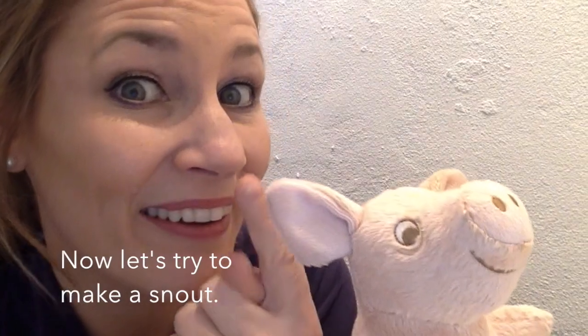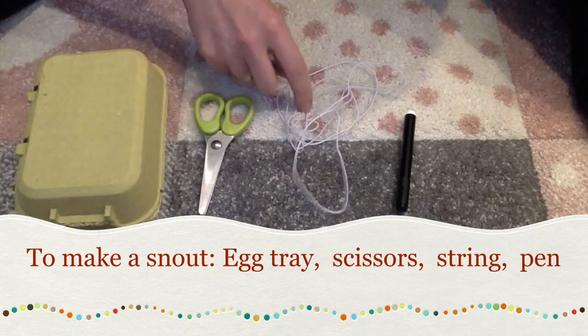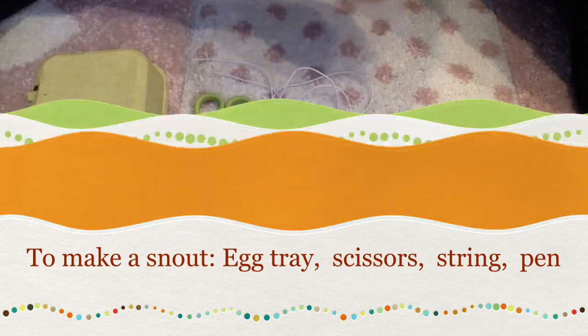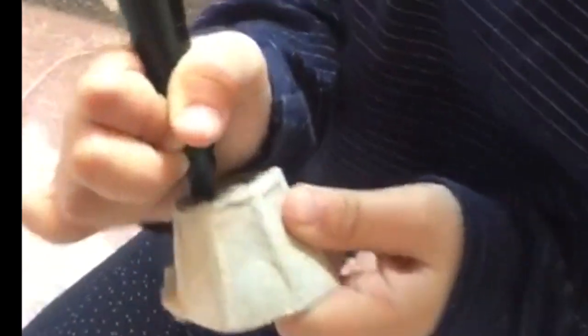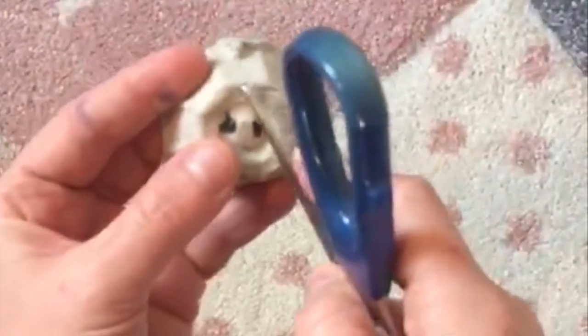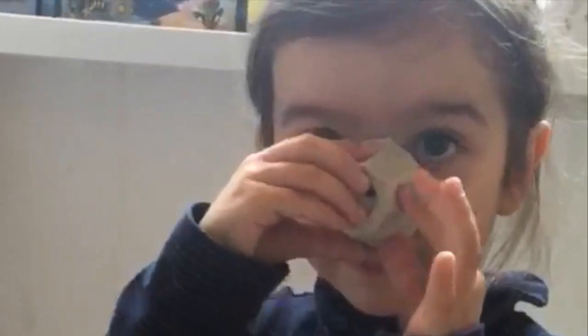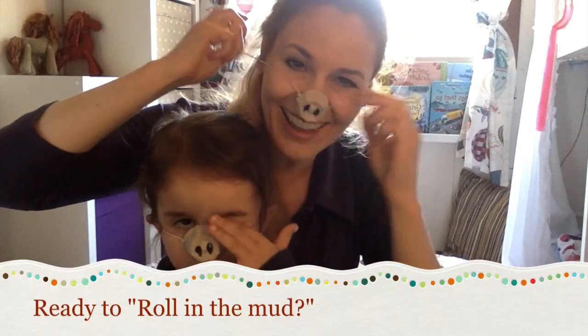Now let's try to make a snout. That's the pig nose. We need an empty x-ray, a pair of scissors, some string and a pen.